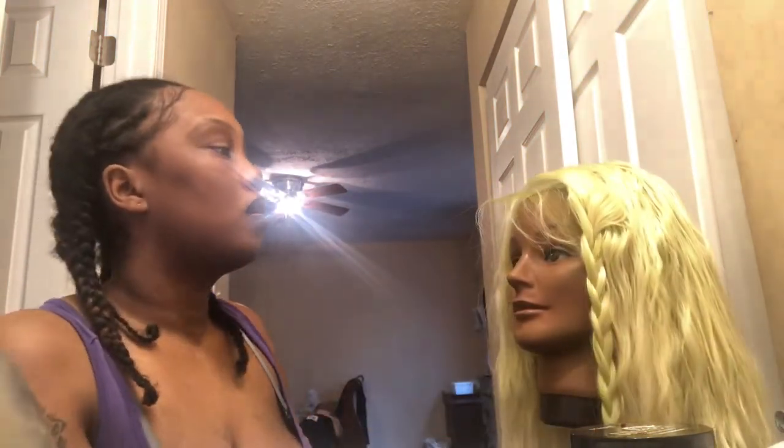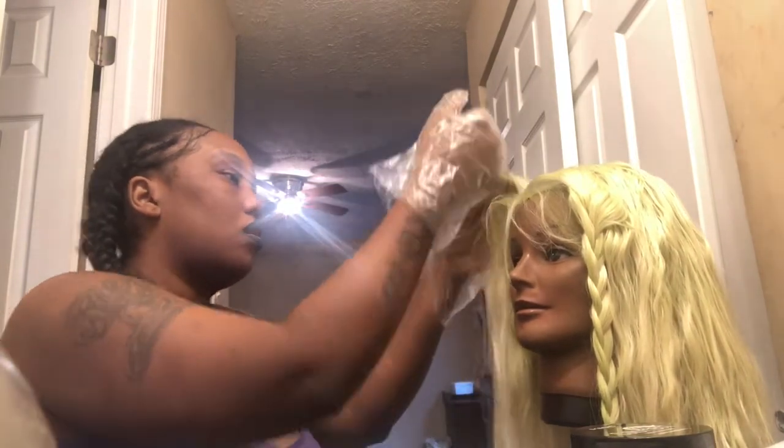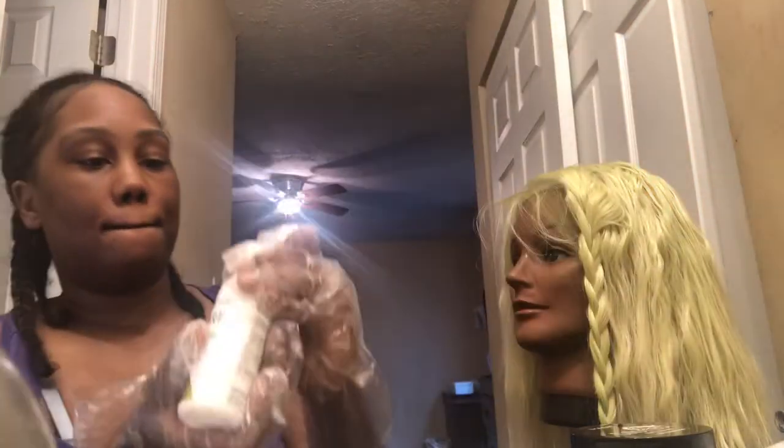Right now I'm just trying to get it even so I can put it where it needs to go. Sorry for those ugly faces — I don't know what I morph into when I'm concentrating. I'm going to use the dye without water because it seems like that's the only way it takes to the hair — putting it directly on.